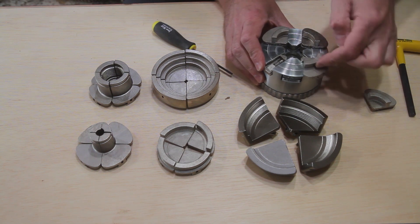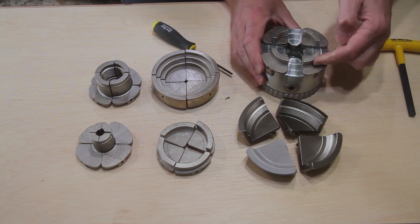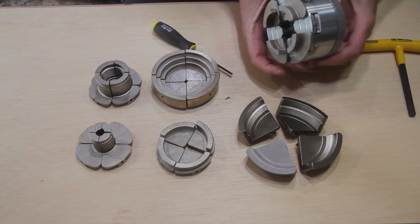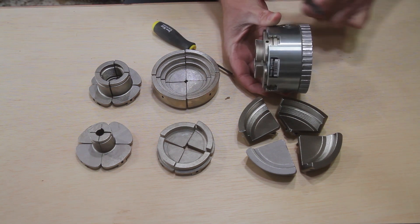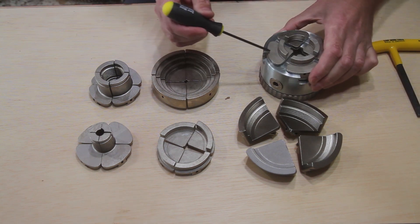The Easy Chuck comes standard with the 1-3/8 inch dovetail jaws, a 5/16 inch hex T-handle chuck key, 1/8 inch ball end hex jaw key, our patented double-end Easy Chucking screw, plus extra washer, set screw, and jaw springs.